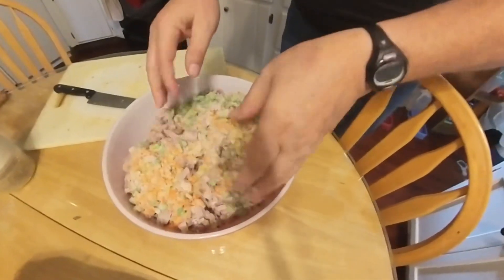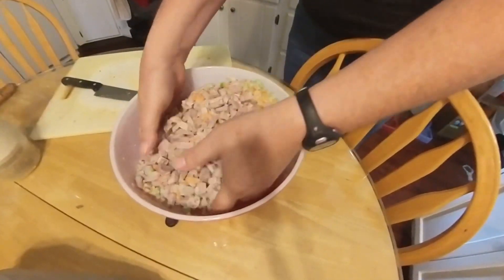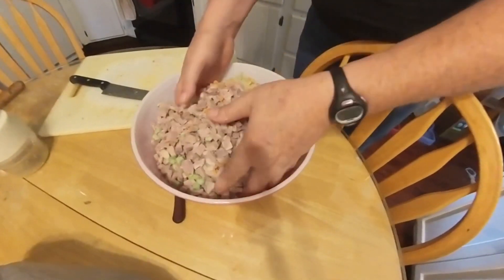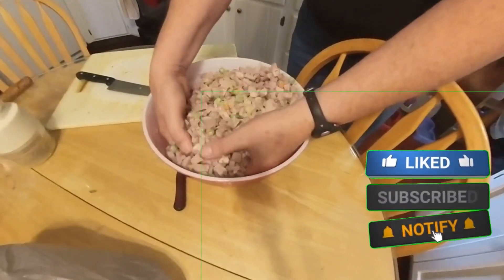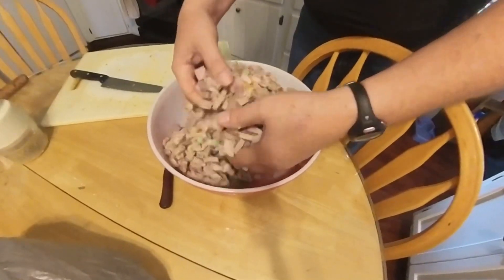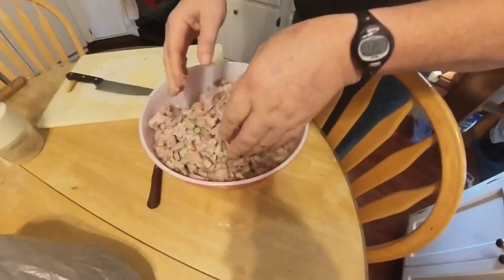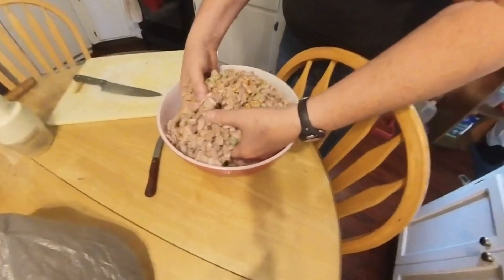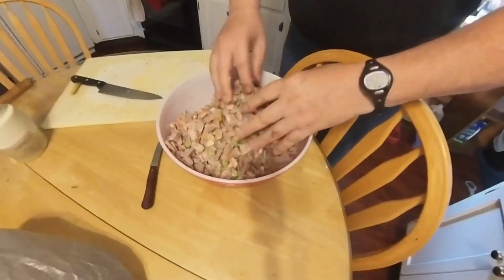Now we're going to mix it up really well — the frozen vegetables, peas, and brown gravy mix. Make sure it's thoroughly mixed.